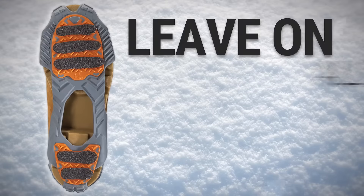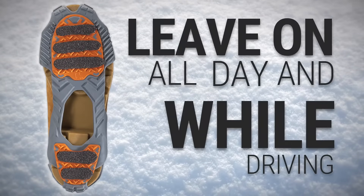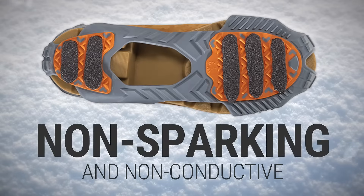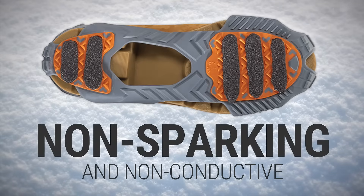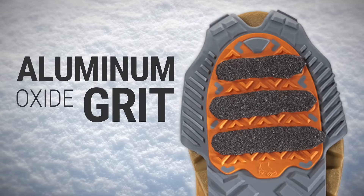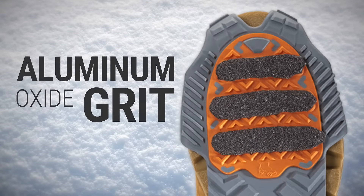They are perfect for employees who frequently transition between indoors and outdoors or dry vehicles. What makes Grips Light unique is that unlike most ice cleats, there is no metal used to create the traction. The transitional traction comes from aluminum oxide grit, which is similar to what you would find in sandpaper.